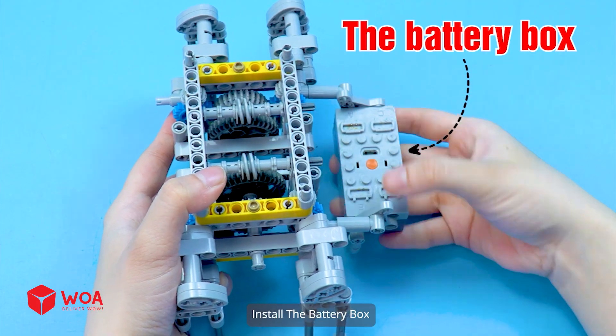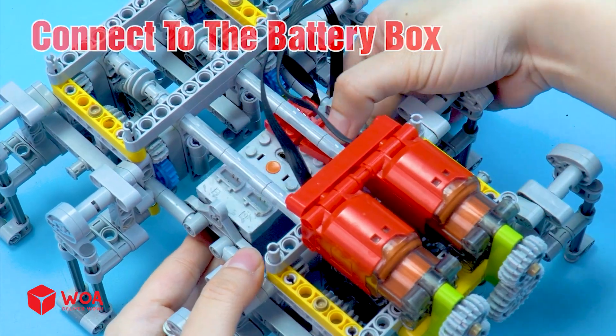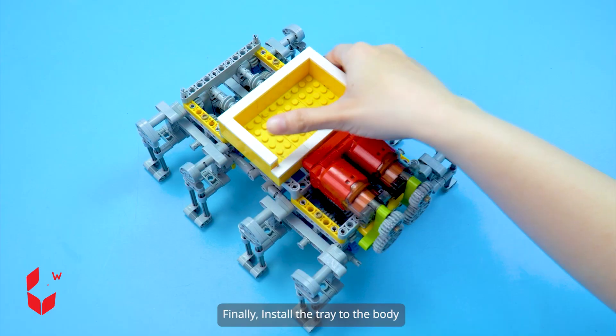Install the battery box. Install the motor. Connect to the battery box. Finally, install the tray to the body.